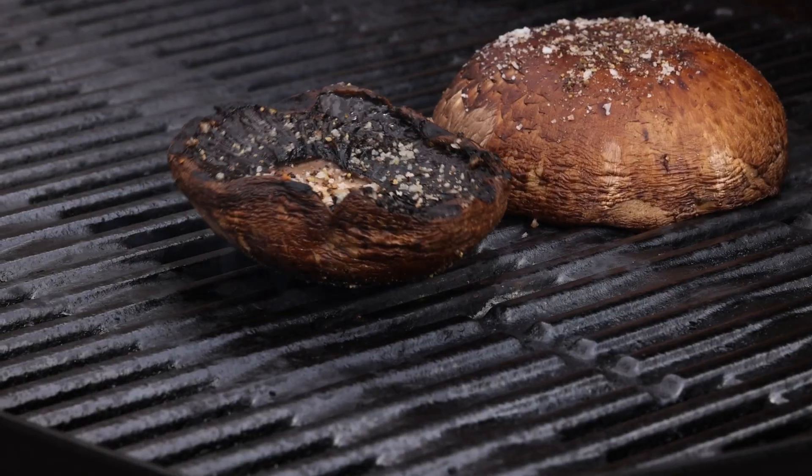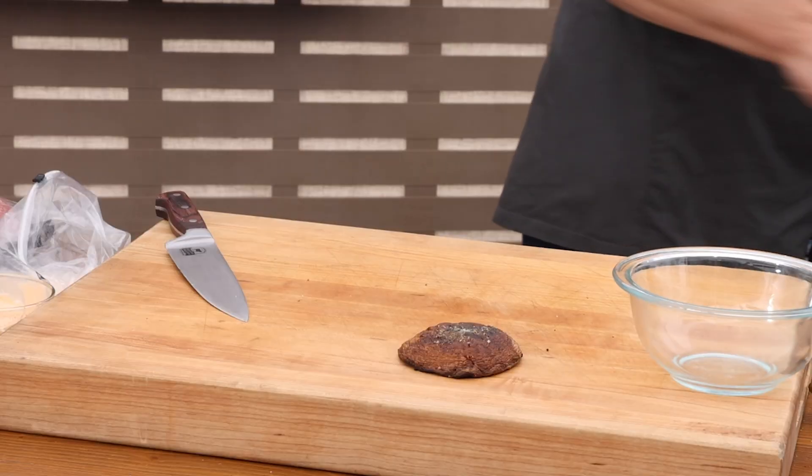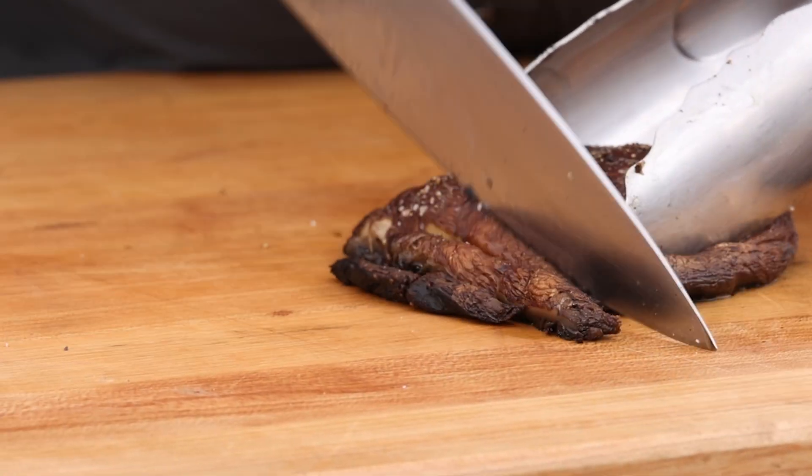Go ahead and flip your mushrooms to get a good sear on the other side. With our mushrooms nicely grilled, I'll put them to the board, cut them up, and set them aside for later. I just cut them in half, then turn it the other direction and get about quarter-inch slices.